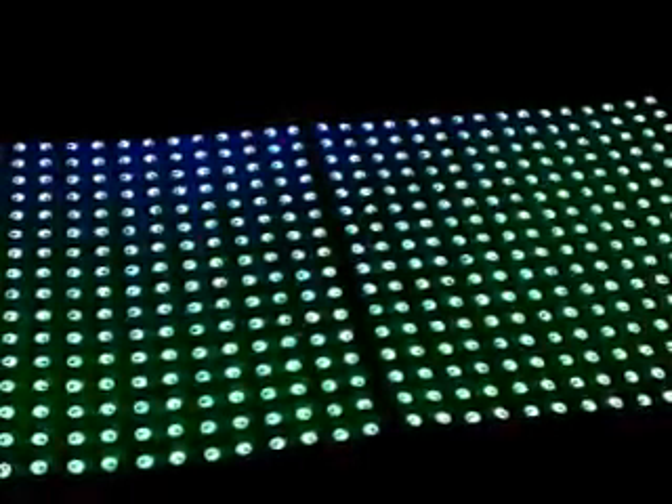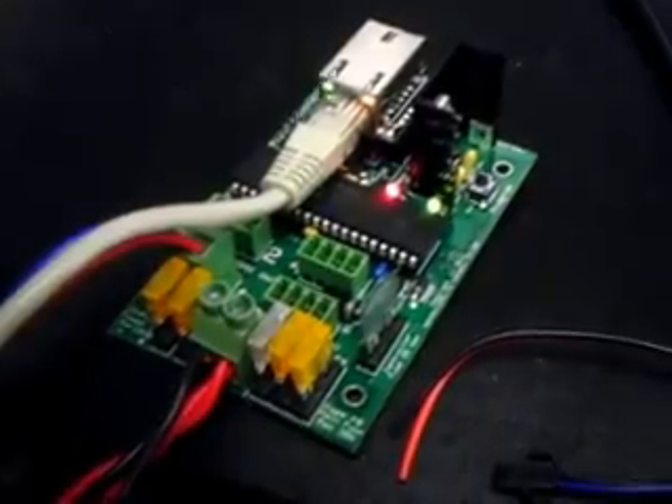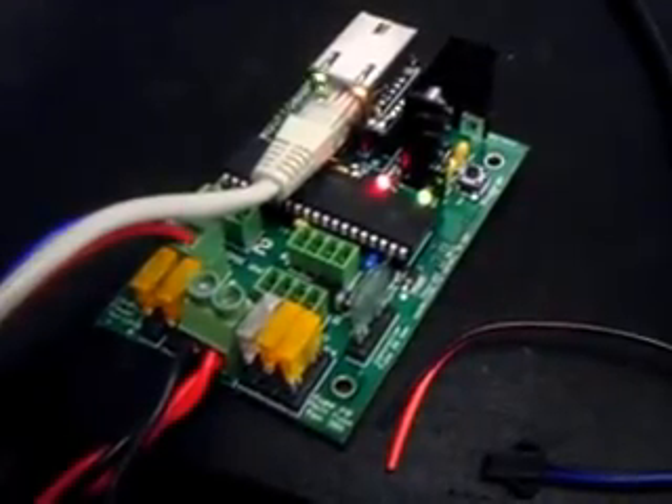Let me turn it on here. I'm driving this with Madrix demo right now, so it's going to blank out for a few seconds every minute. This is the E6804 — the controller that's driving this panel using just one output configured as 512 pixels long.